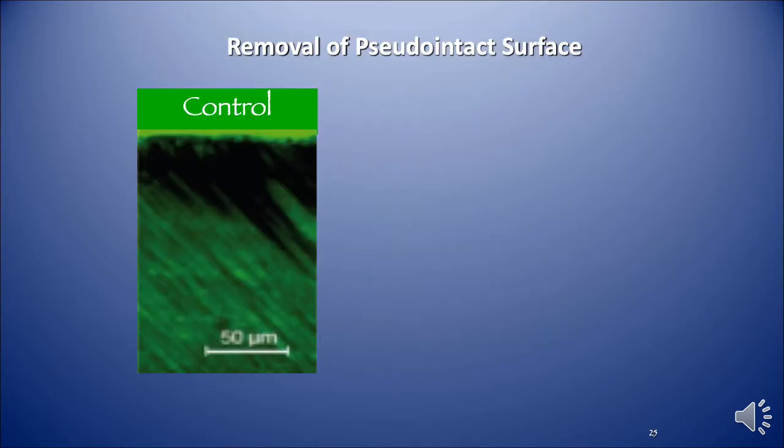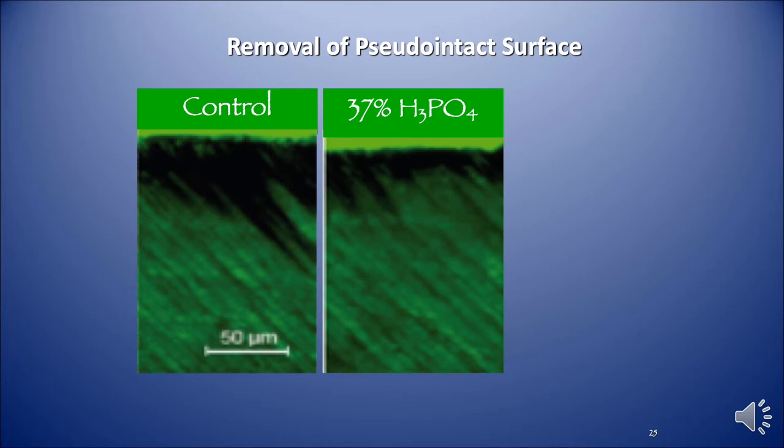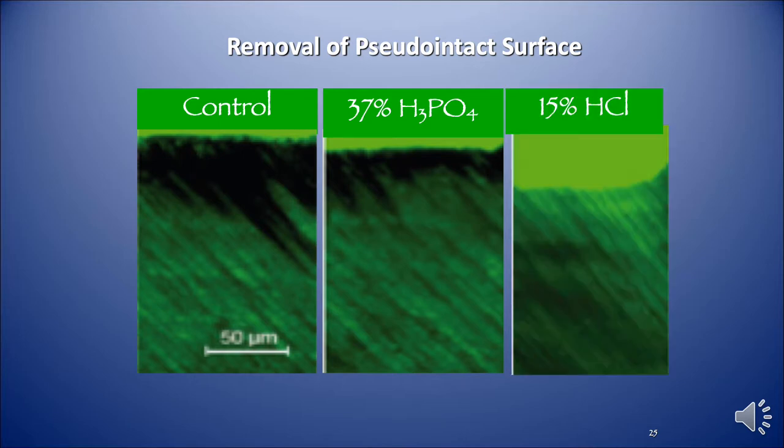This next slide shows the removal of the pseudo-intact surface of the enamel etching with the hydrochloric acid. The first slide shows a control. The next photograph is one of phosphoric acid — you can see a very minimal etch. And finally, the etch with the 15% hydrochloric acid. It's a large etch and does remove a lot of the surface enamel — maybe about 20 to 30 microns.